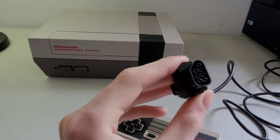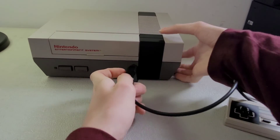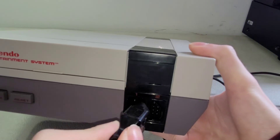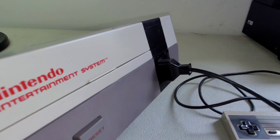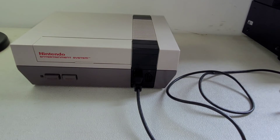The controller connector has pins in it — kind of like the back of a trailer where you hook up your lights. You just slide it right into the port on the front of the console, and it fits right in there.